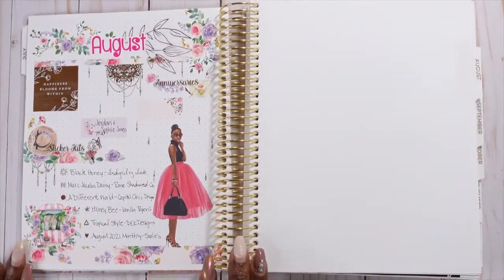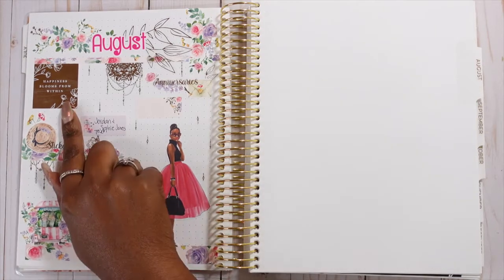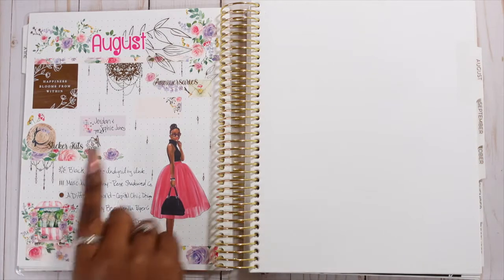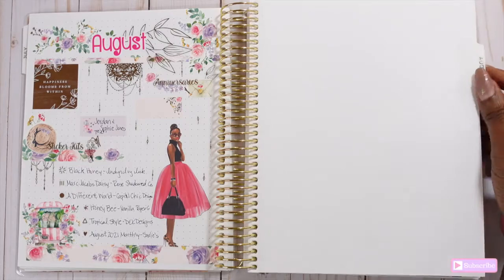Now we're moving into August. I went ahead and used a Red Lyric doll and a Sadie Stickers monthly kit, and I got the deco sheet this time so I wouldn't have to worry about lining things up myself. It turned out beautifully. This sticker is from Happy Planner — I believe it's from the Detailed Florals sticker book. I love the deco that came with the sheet.